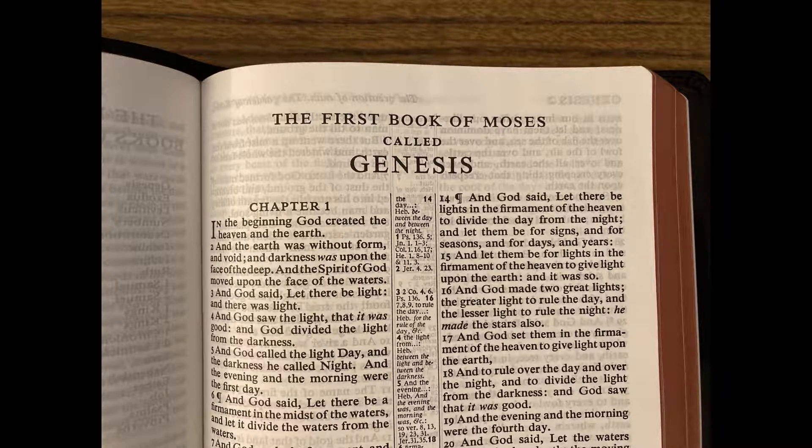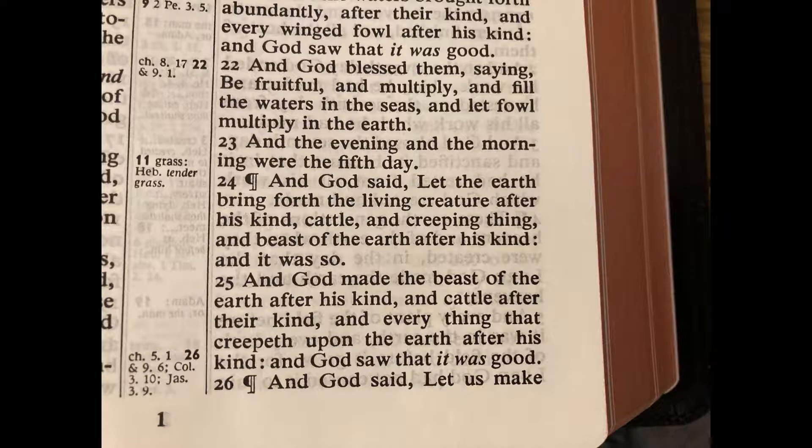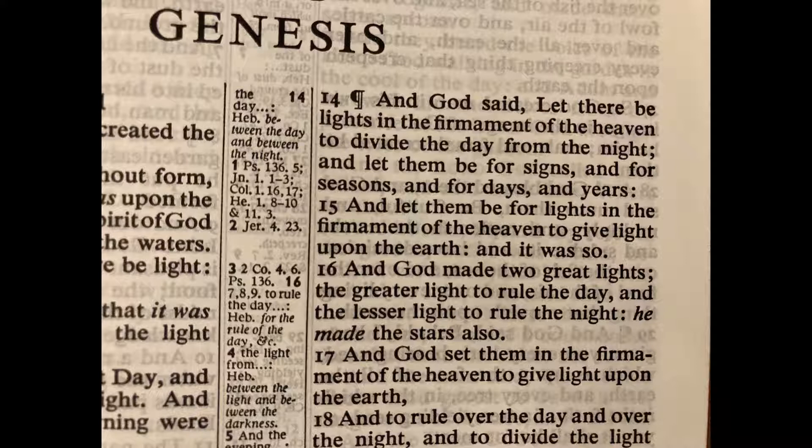And here we are at Genesis. Here's a close-up of the text — the font is bold and very readable, approximately a 9.5 point font. The paragraphs are marked by a pilcrow. You can see that the ghosting isn't much of an issue; the text is just so bold. This is a verse-by-verse edition, and translator-supplied words are in italics. The bold figure cross-references correspond to the verse nearest to them — the bold 14 in the center column corresponds to verse 14, the number 1 corresponds to verse 1. One complaint about bold figure cross-references is that you lose some resolution as to which part of the verse the listed reference applies to, but I think it's worth it for a text clean of superscript.